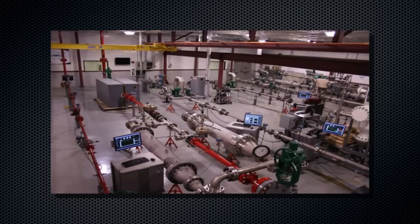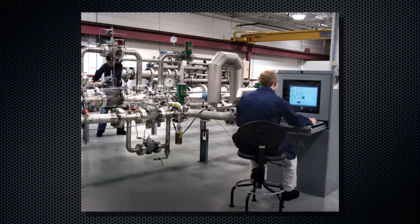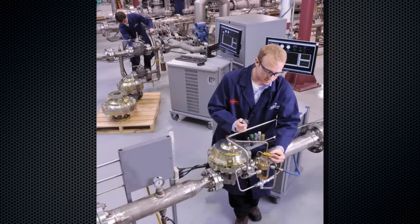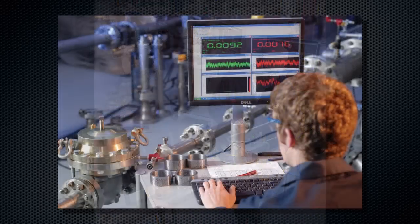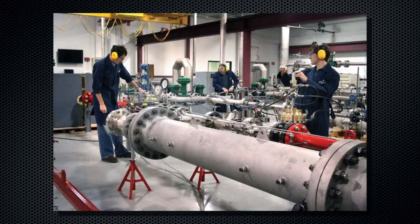Like all Fisher products, the LR125 has been rigorously tested in our state of the art lab. We use the most accurate equipment available and our products have been tested in the harshest conditions, ensuring our customers receive the highest performing, longest lasting products in the industry. The LR125 has been flow tested on all sizes for a range of inlet and outlet pressure combinations, and this lab data is reflected in our flow tables and cavitation sizing tools found in the bulletin.